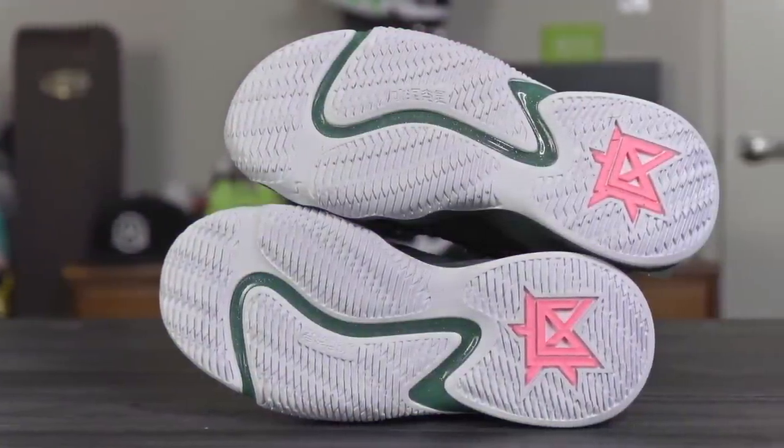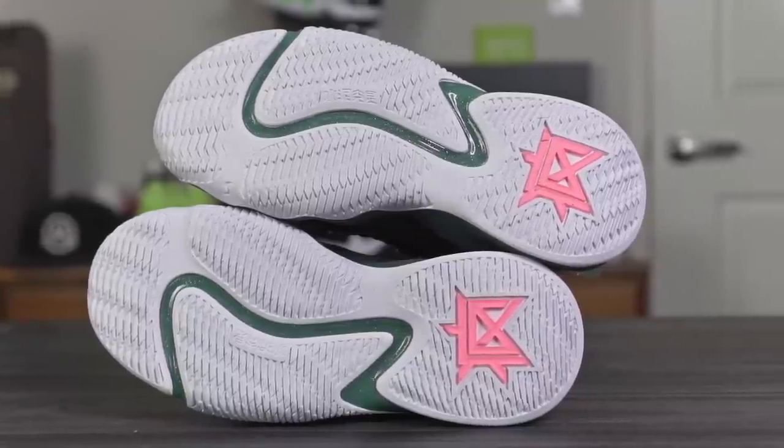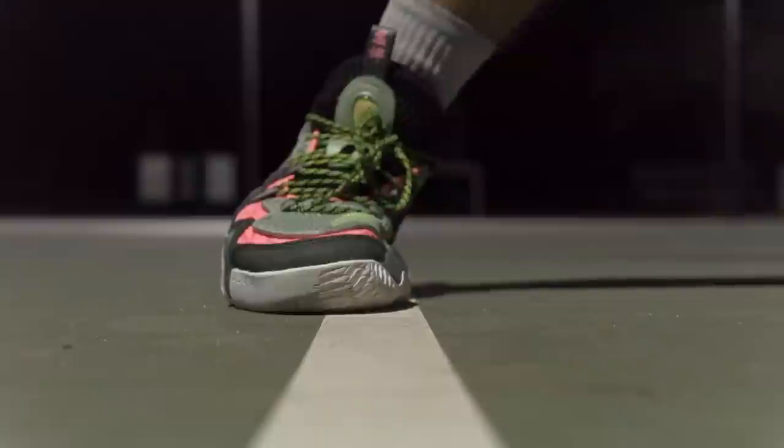If you want to cop, I'll leave a link in the description box — I got this from Famuji Sneakers. Starting off with traction: they're using a wiper blade traction pattern and it was actually pretty good. I was playing outdoors and it had a solid bite. I did slip out just a little bit during very hard lateral movement, but only like twice or three times — I think I just hit a really dirty or dusty spot on the court.